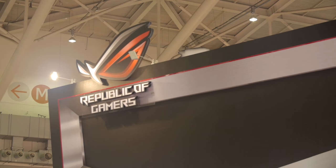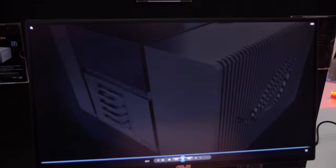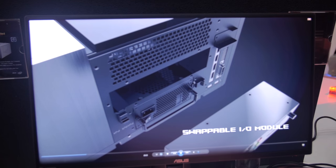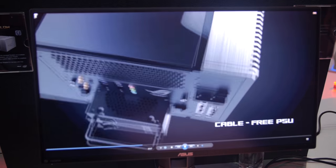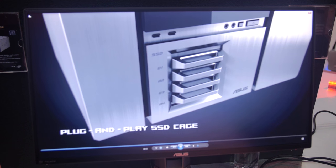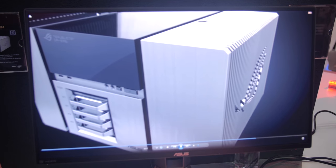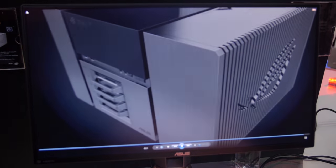We're here at the ASUS ROG booth at Computex 2016, and some of the things that caught my eye beyond just the GTX 1080 are some of the cool peripherals they have. We're going to take a look first at Project Avalon. Project Avalon is ASUS's take on modular, sort of cable-less or very nearly cable-less computing. It is a proprietary motherboard form factor and proprietary case form factor, but everything here is modular.